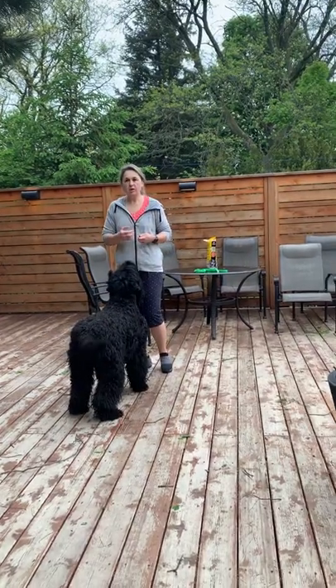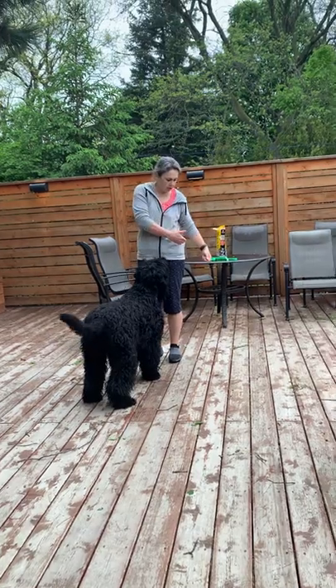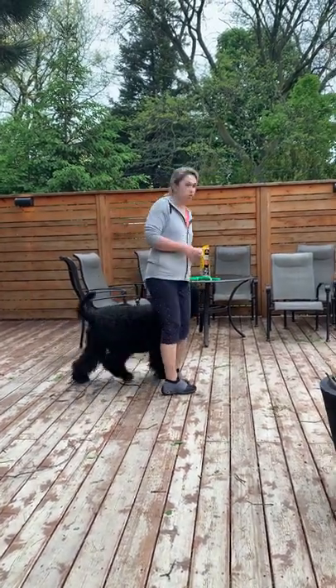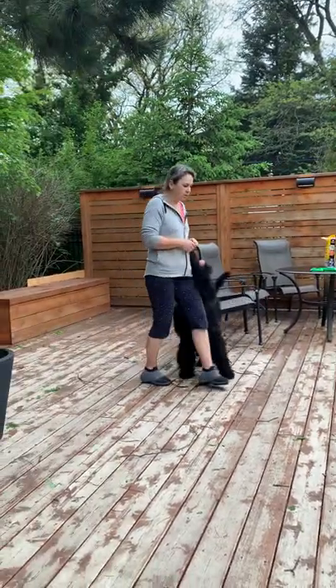If at the beginning of your exercise the dog was not heeled properly at the position on your left, you can just circle around with your dog one more time. It's okay, because until you have not started your exercise, nothing is counted.